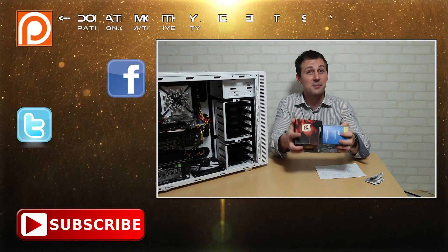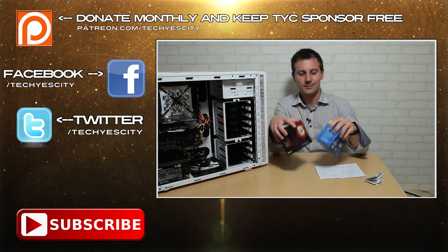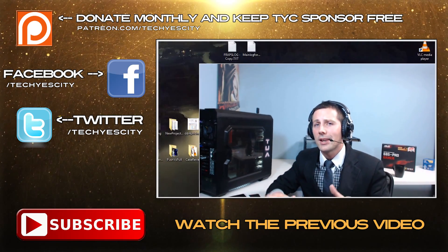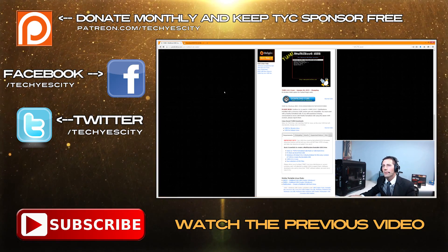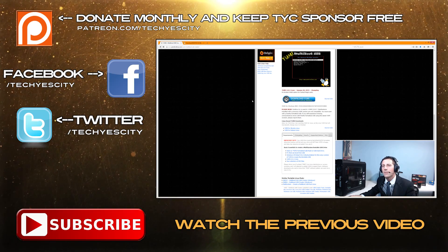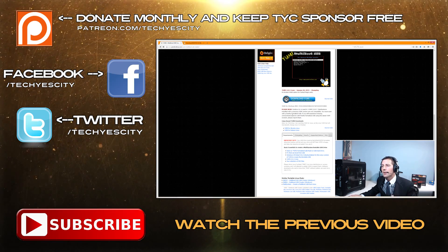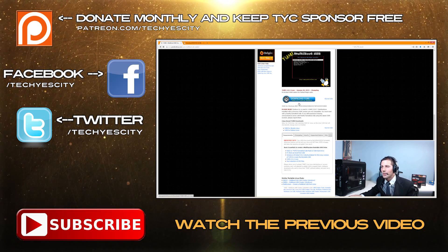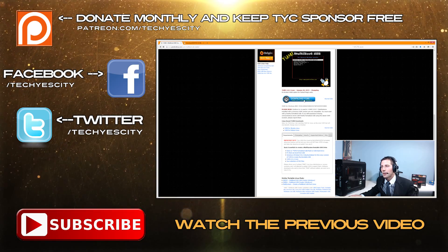Hit that subscribe button for more juicy tech news and reviews. Also, if you're interested in making a multi-partition USB pen drive, here's how to get started: on your desktop, you'll want to grab two programs. The first one is YUMI — there are other programs you can use, but I prefer YUMI because it's so easy. Just a few clicks and you'll be able to make a bootable USB pen drive.